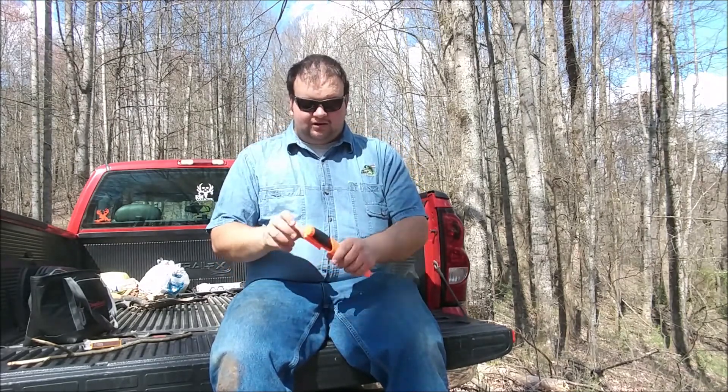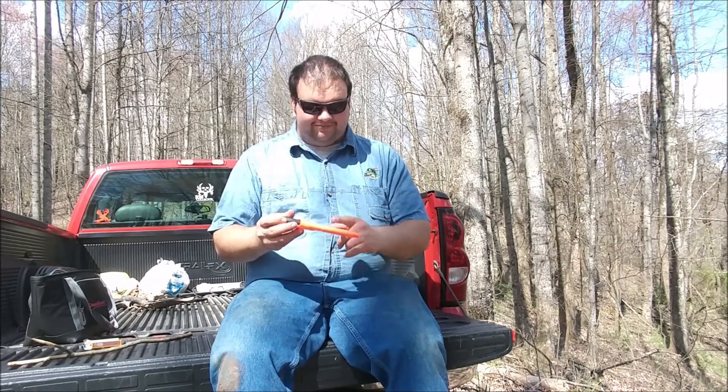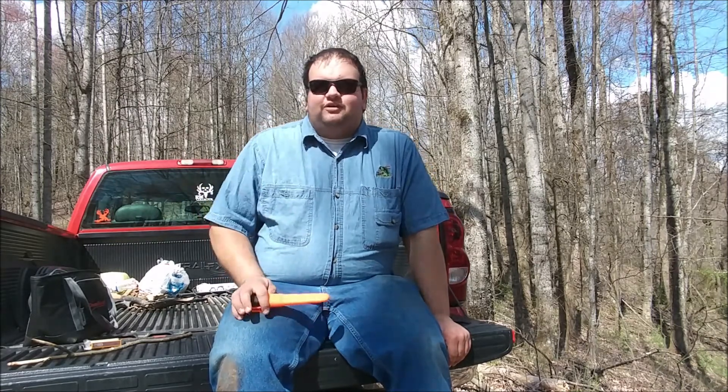I'm going to get a Mora Brushcrafter pretty soon — it's got the fire steel built into it and a sharpener on it too. I'm going to use that instead of this one. This one is great if I just know I'm going in the woods — I put it on my side and I've got a knife no matter where I go. But the Mora Brushcrafter is going to replace it, and I'll use this one for processing deer.